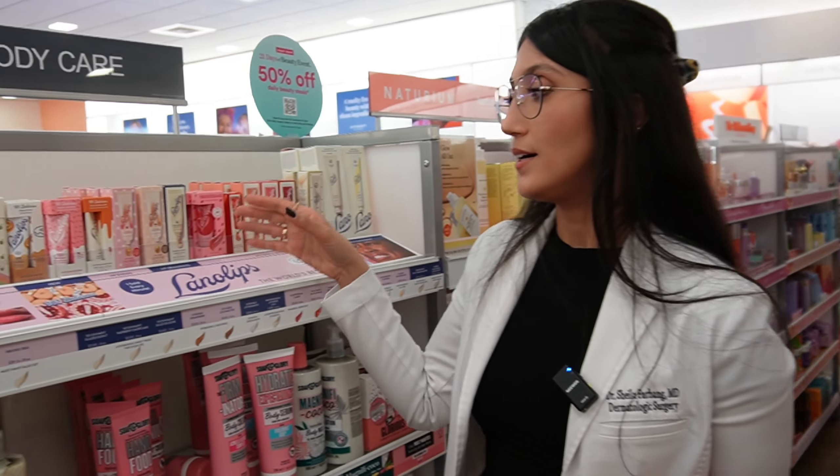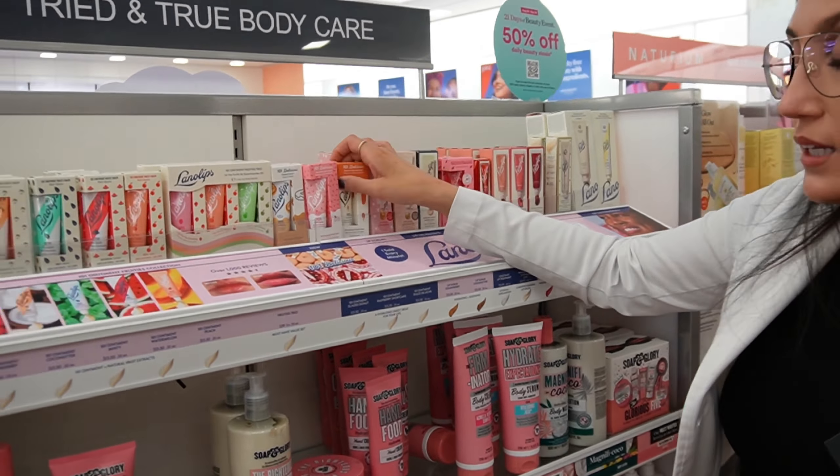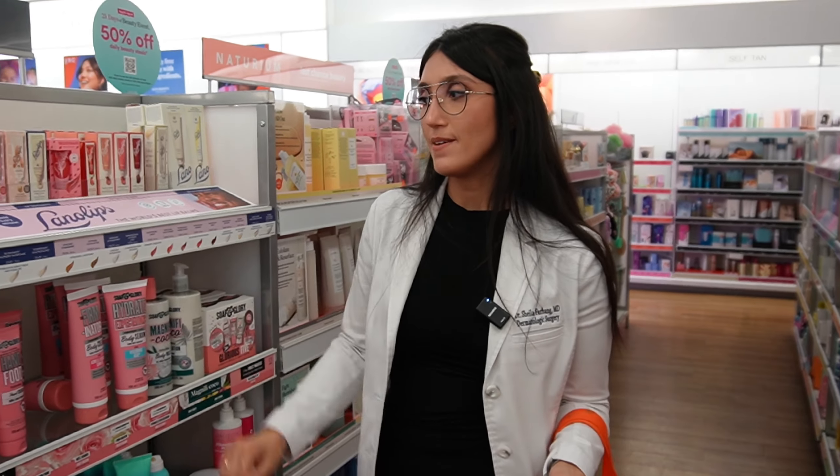Speaking of lanolin — it's an emollient, which is nice. This is an Australian brand; one of my really good friends went to Australia and brought me some. People love it. I use it as a lip hydrator — they have stuff for hands and things like that. It's called Lanolips, which is lanolin-based. If you're tolerating it well, it's fine, but I'd keep it simple like Vaseline or Aquaphor. This one is nice but some of them have a little fragrance, so it's more of a self-care addition. Apparently one is sold every minute — wow.